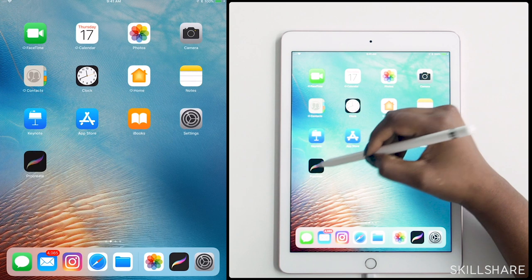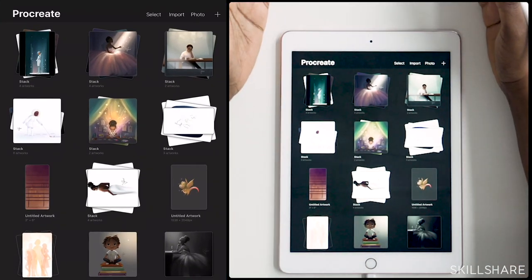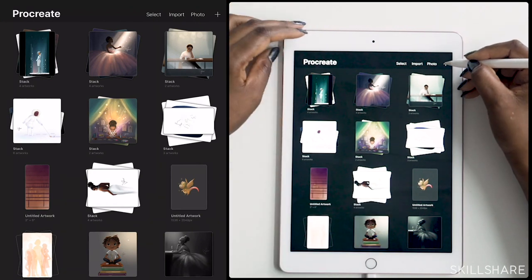To get started, I'm going to open up Procreate and create a new canvas. When you open up the app, you'll notice that you have a gallery here with all of your drawings. Up in the top right corner, you'll see a plus sign — that's where you can create a new canvas.